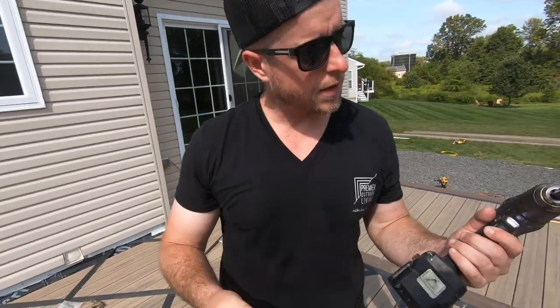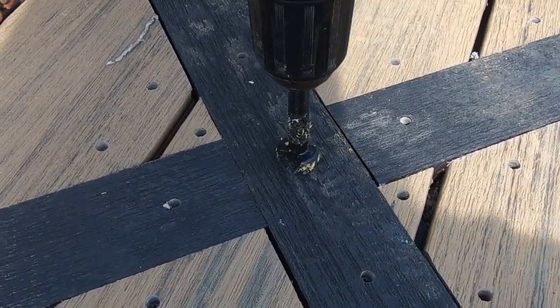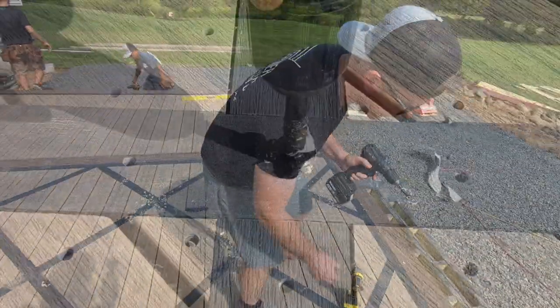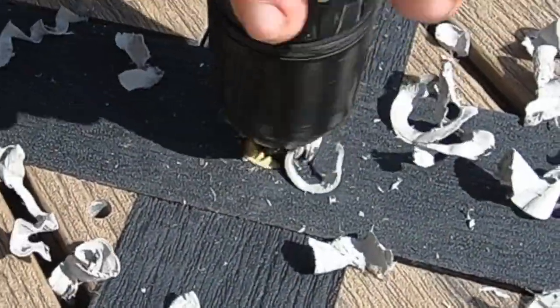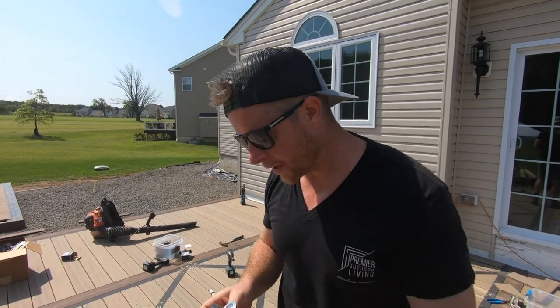We're starting to drill out for these lights. Got this nice little forstner bit, so all I'm doing is putting them right in the center of these. We got these drilled out and now we're going to start putting these lights in here. It's just a little pendant light, recess light, puck light — I don't know what to call them, but these are from Inlight.